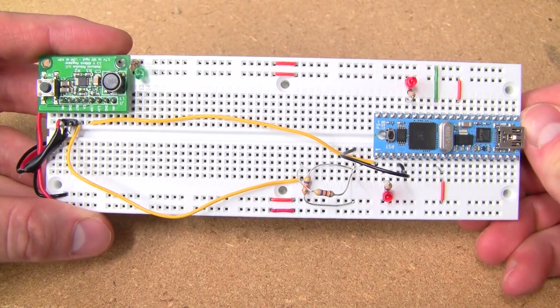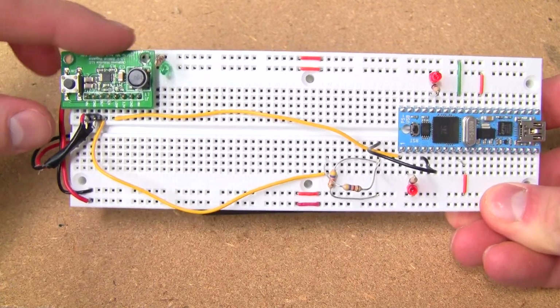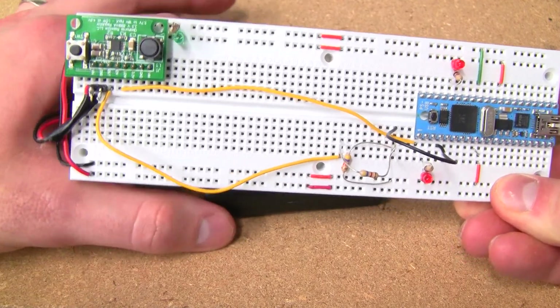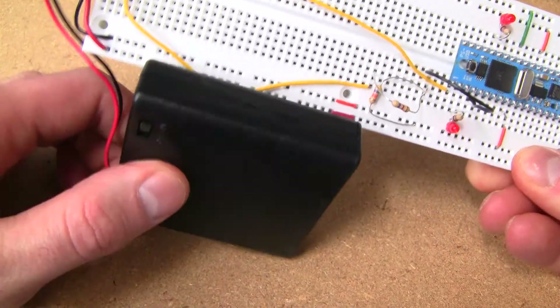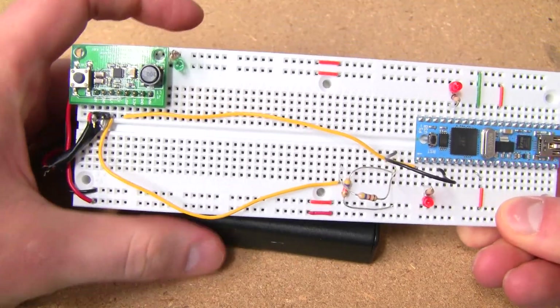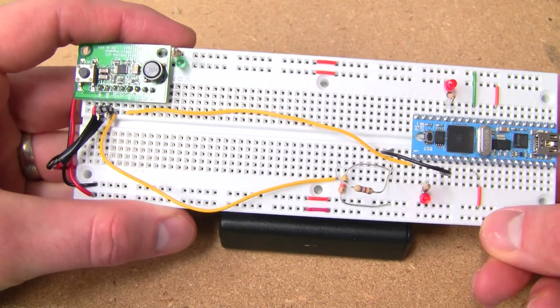Here's the prototype regulator board in action. Notice it consumes very little usable space on the breadboard. It's being run off a pack of four double-A batteries. Ironically, the pack itself has a switch on it, but we don't use that switch.